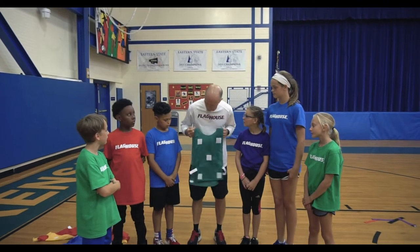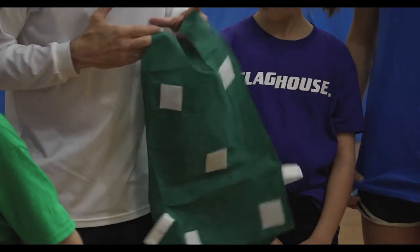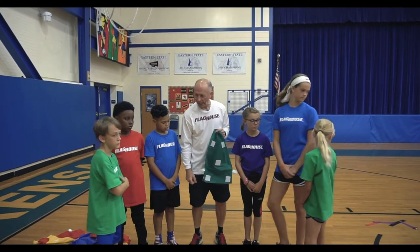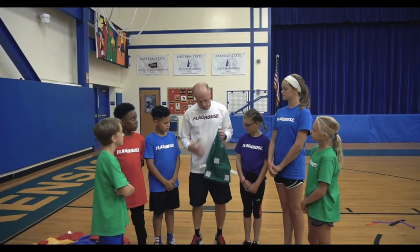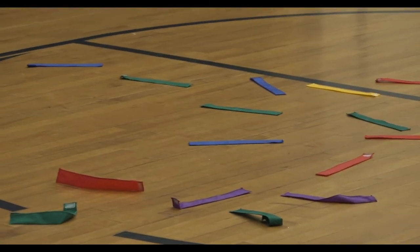What we have today are Evasion Pennies. Evasion Pennies are pennies that you put on, and on the back they have Velcro, and on each one of the Velcros we can put one of those flags. So it's kind of like having a flag belt but it's a penny. The pennies can go on the front or the back — we're going to put them on the back.